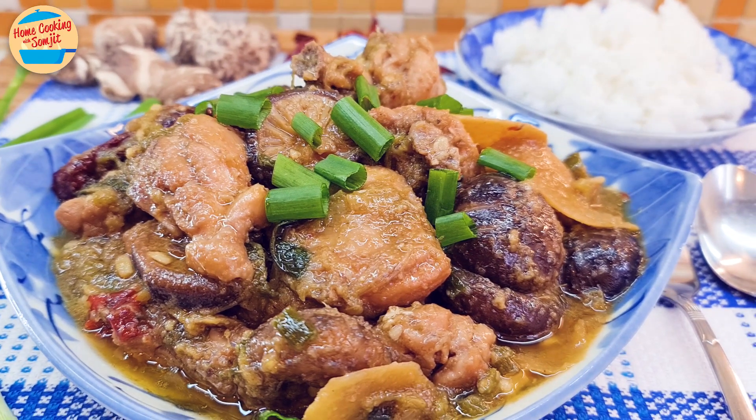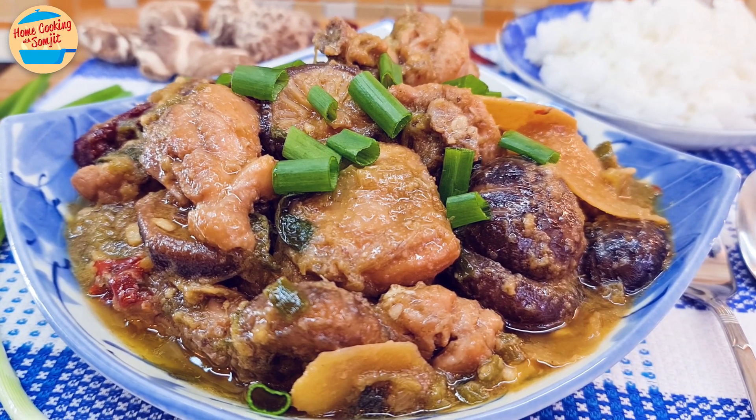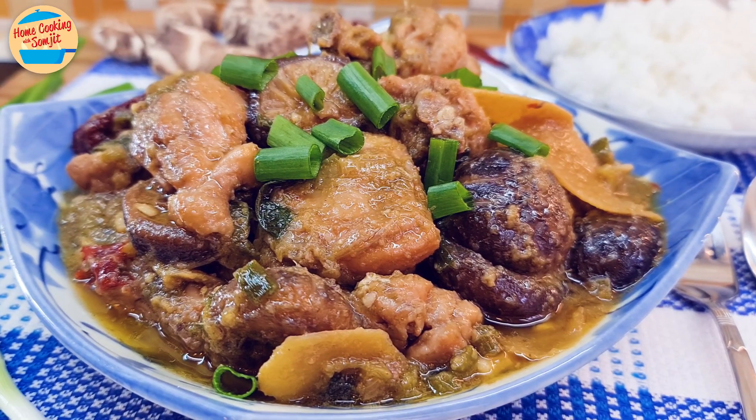Today, I'm cooking a simple dish: braised chicken with ginger scallion sauce. This recipe is for 4 servings.